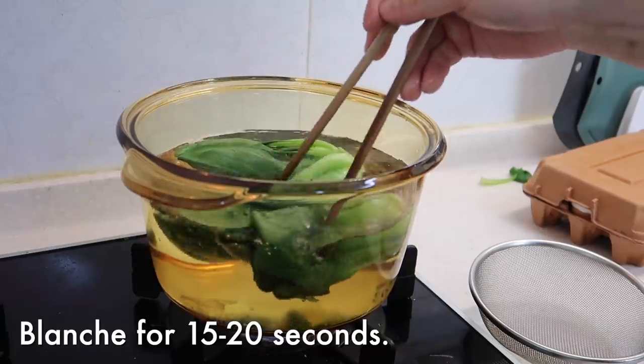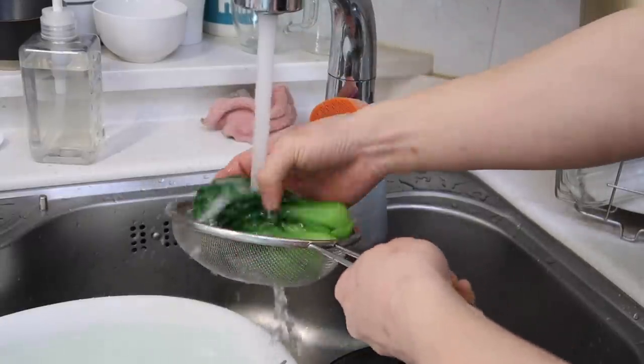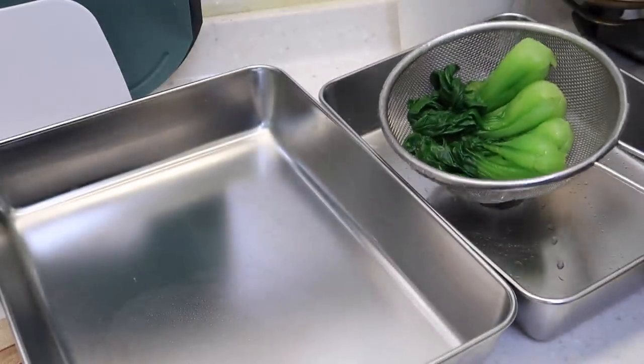Give it around 15 to 20 seconds. Take them out and you can squeeze the water out of it. Set this aside for now.